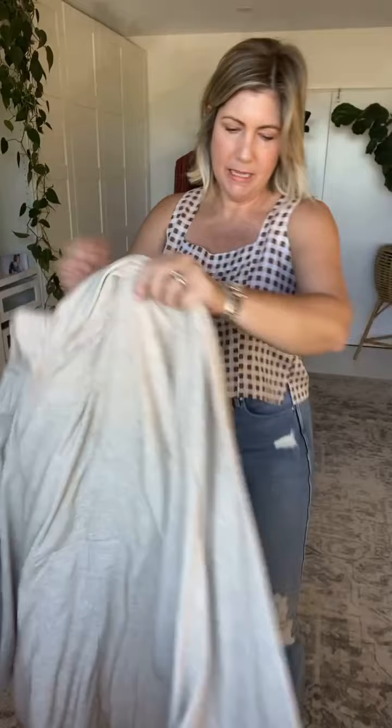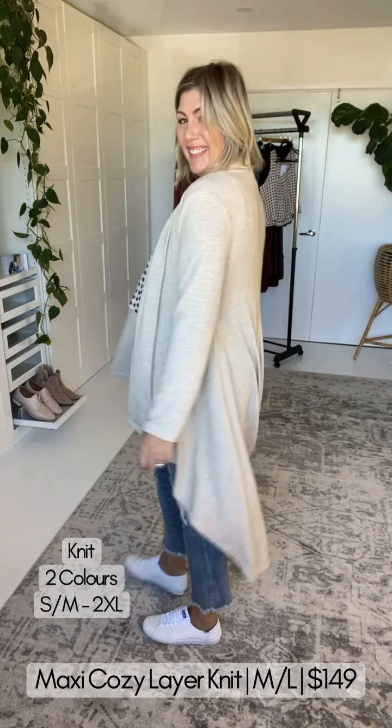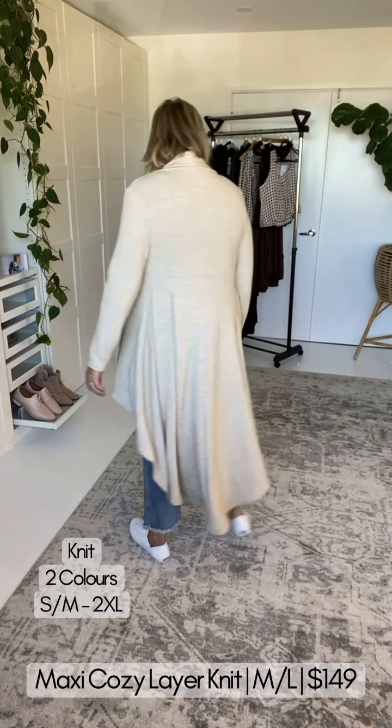Still wearing the medium to large — arm allowance is good. I'm not activating the stretch in the arm at all. We've got a mid-length and a longer length available.